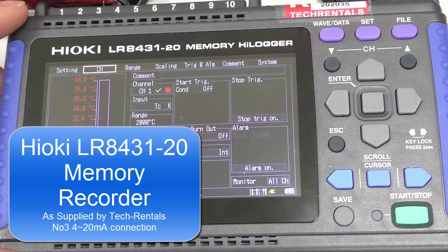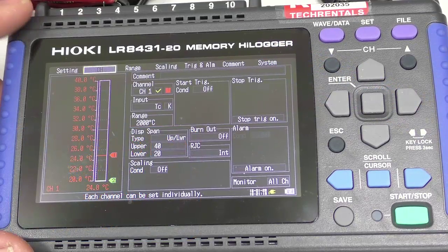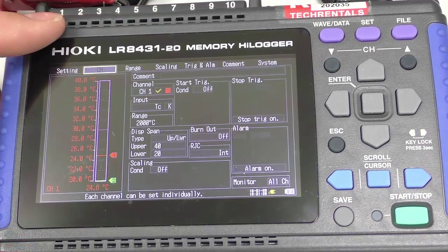Graham Murphy, Tech Landels here again, just continuing our look at the Hioki LR84-31-20. Now we're going to wire up a 4 to 20 milliamp transducer to input 3.